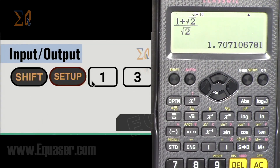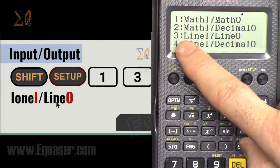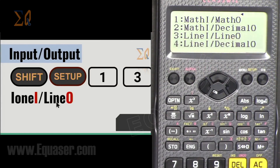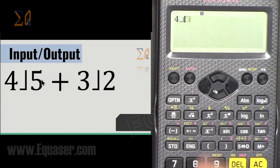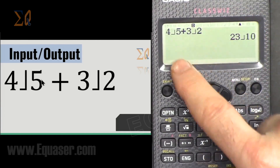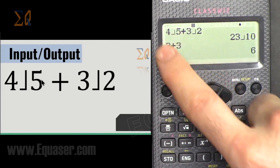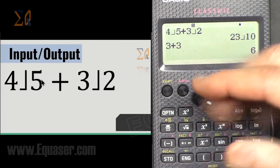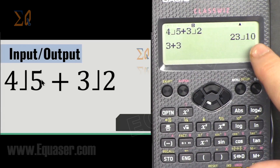For Line In/Line Out: Shift, Setup, 1, then number 3. In this mode, 4/5 is entered as 4 over 5 (typed linearly), and the answer is also in line format. The advantage of this mode is you can see multiple operations and their results. For example, 3 + 3 is 6, shown right there — no fraction display, everything is on one line.